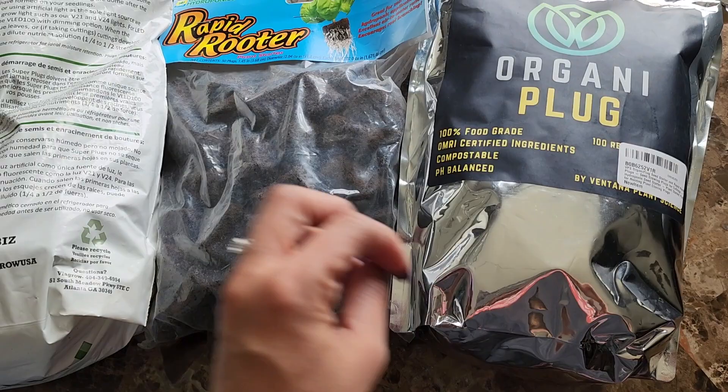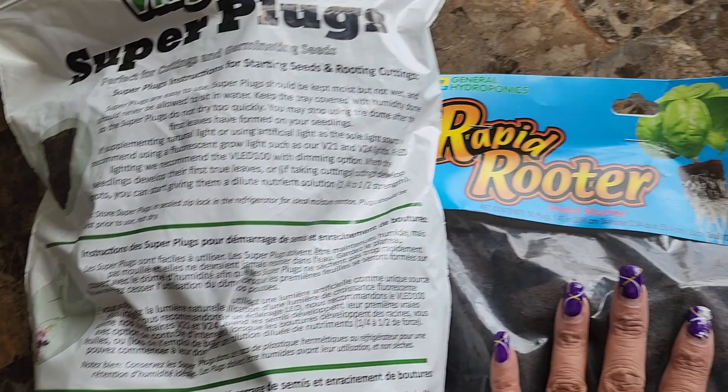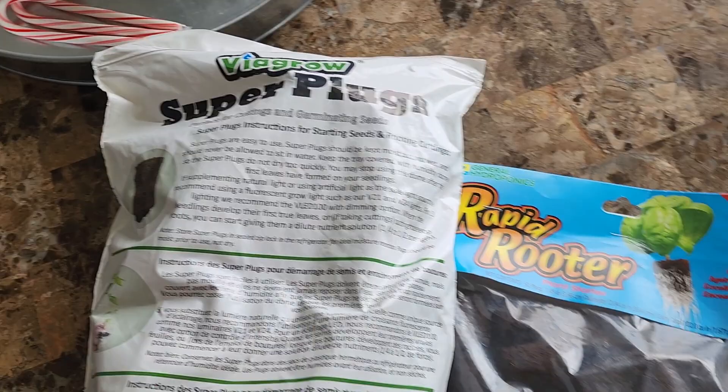I don't have a Tower Garden so I haven't tried that - I'm not exactly sure what size their cages are - but the Lettuce Grow one is a little bit smaller than two inches and these fit in there perfectly. You can also use these in a Click and Grow, or in any systems that use two-inch net cups. If you use them in kratky or DWC with three-inch net cups, you would nest them in place with clay pebbles or similar.